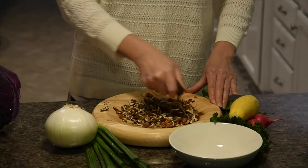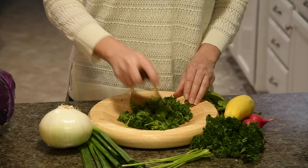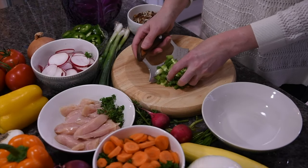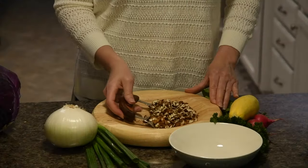Combine with the specialized ULU-made bowl board — it's perfect for chopping nuts and herbs. Use your ULU to collect and scoop freshly chopped food from the contoured bowl.